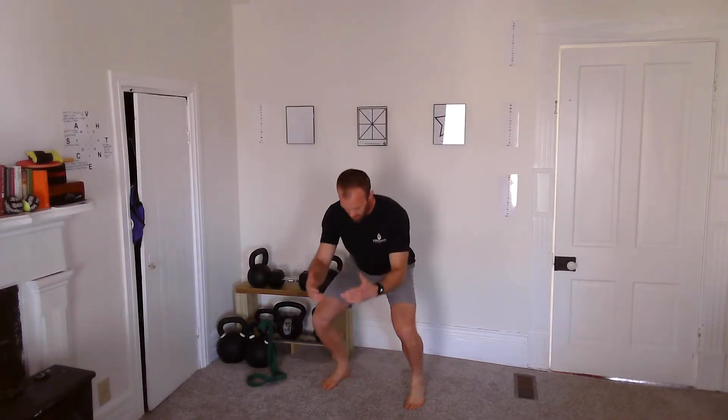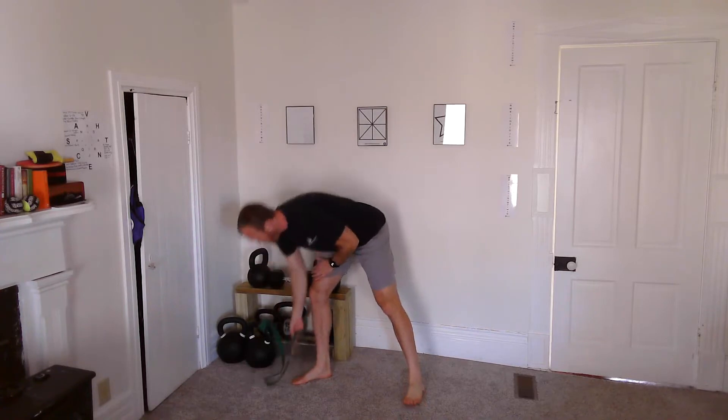Go ahead and try a squat — see how far you can get into your squat pattern, and then note where, if you do have some pain or discomfort, that starts. Once you have that mark, we'll move to the next step.